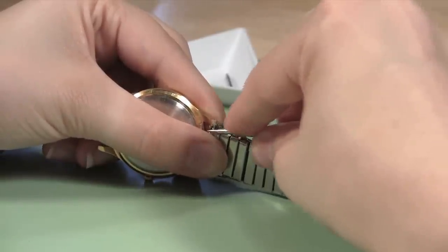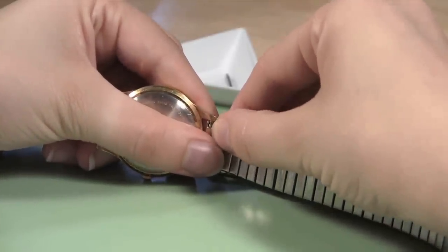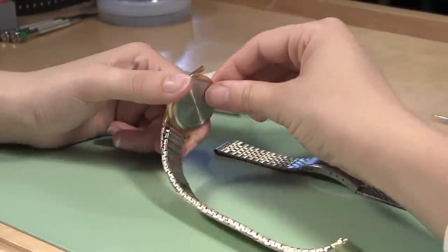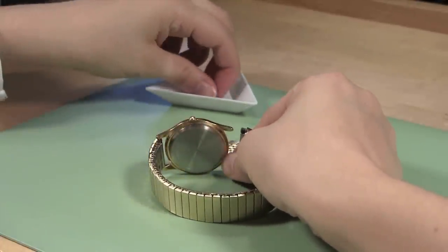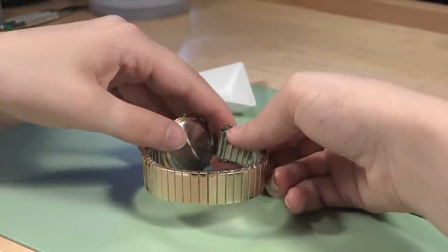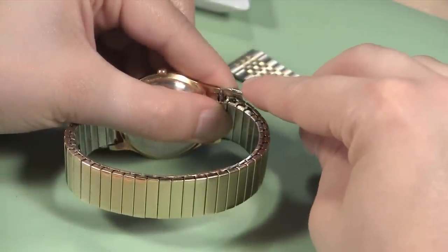Don't worry if it takes you several tries to get the spring bar in position. Carefully move the watch band around in the lugs until you feel and see the spring bar pop into place. This will happen when the spring bar finds the hole in the watch lug. Now turn the watch case so you can access the other set of lugs. Grab the second spring bar and insert it into the free end of the watch band. After the spring bar is in place, position the end of the new watch band between the lugs. The spring bar should sit in the hole for it in the bottom lug. The finished side should be facing the correct way already. When it is in place, use your spring bar tool to push the top part of the spring bar down so it can slide under the top watch lug.